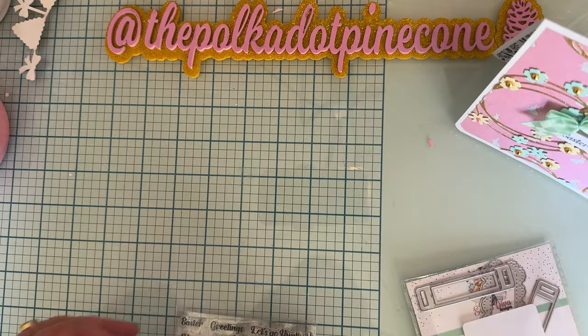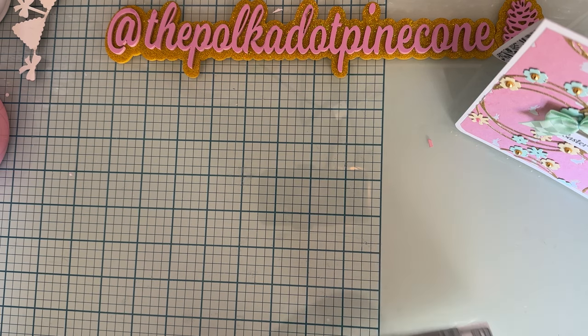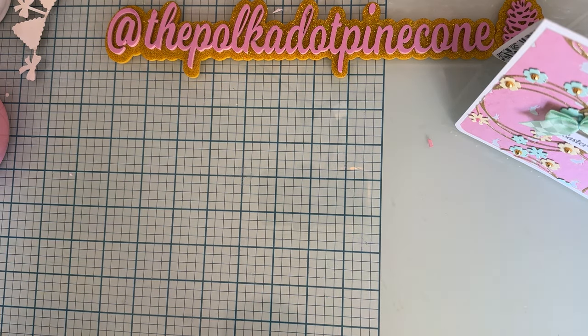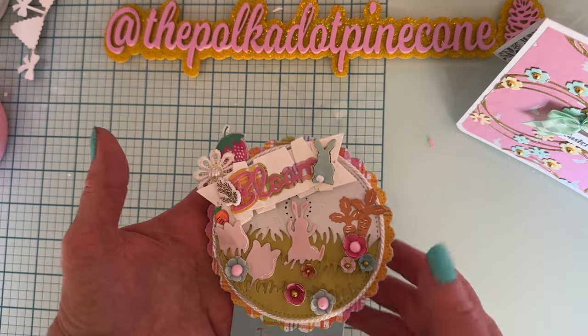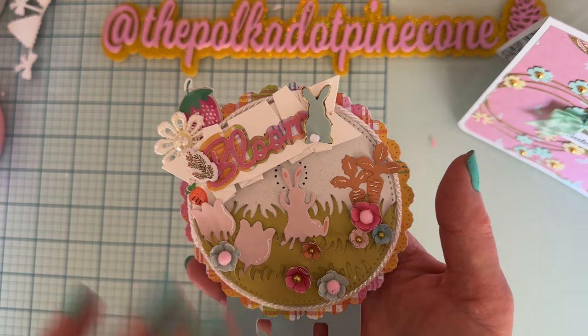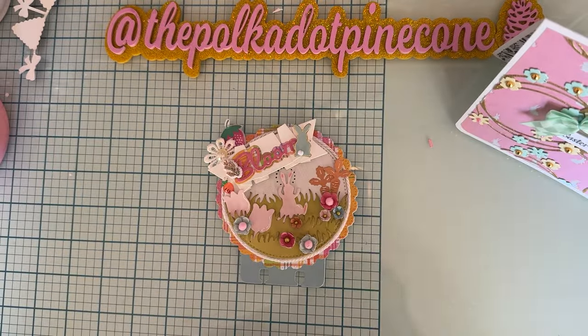Next I decided to make another one of these. I made a different one at the very beginning when I first got the design team package — I made it with ears and everything like a bunny, because it comes with the ears and stuff to make a bunny. It's called Bunny Doily Memory Decks.